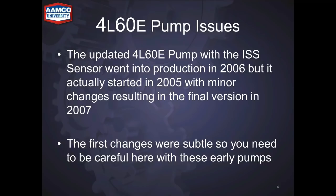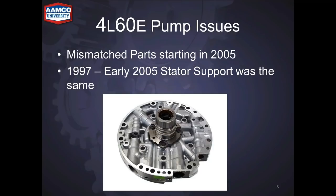The updated 4L60E pump with the input shaft sensor went into production in 2006, but it actually started about a year before that. There are some minor changes that led up to the complete input speed sensor pump, which ended up in 2007. The first changes were subtle, and you need to be careful because you can get in trouble with these early pumps. There are actually five different combinations.